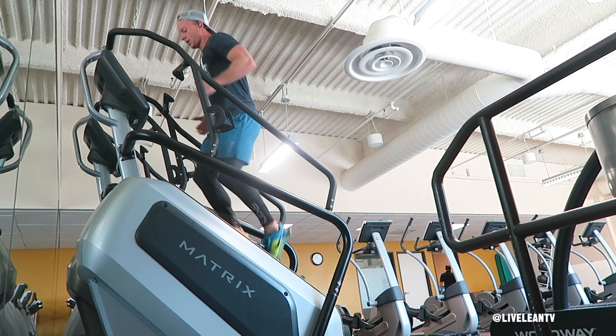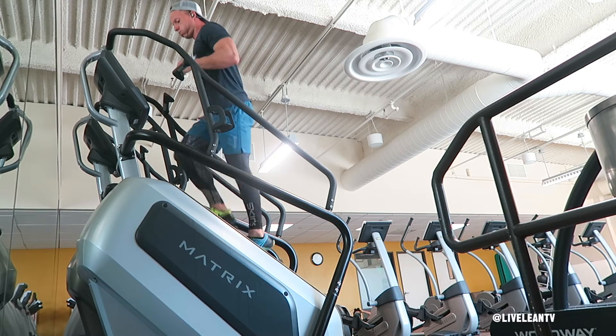When your program calls for a high-intensity sprint, run up the stairs as fast as you can in a safe manner.